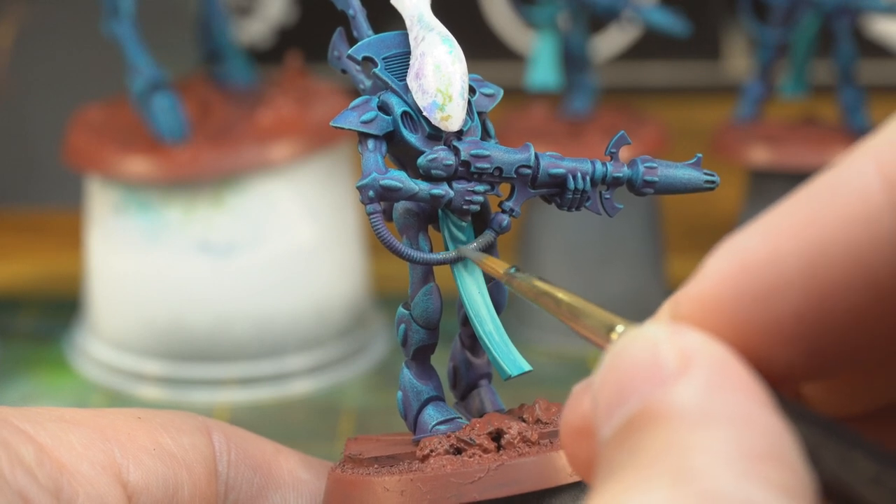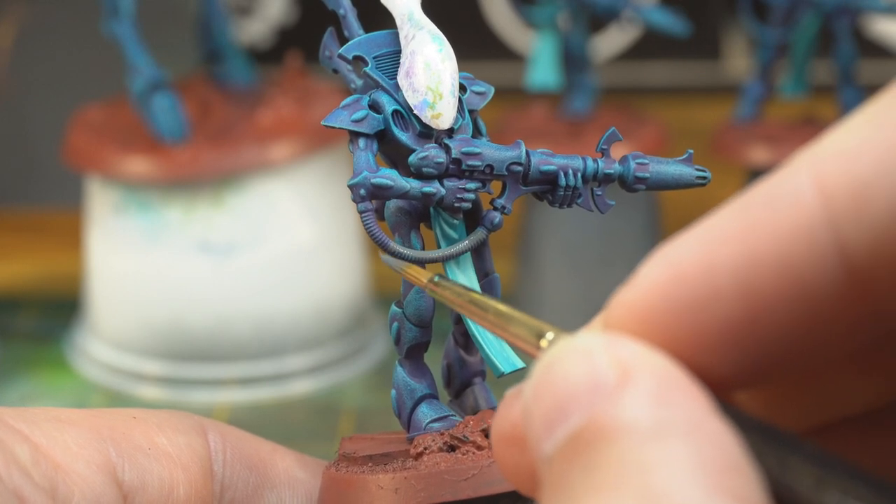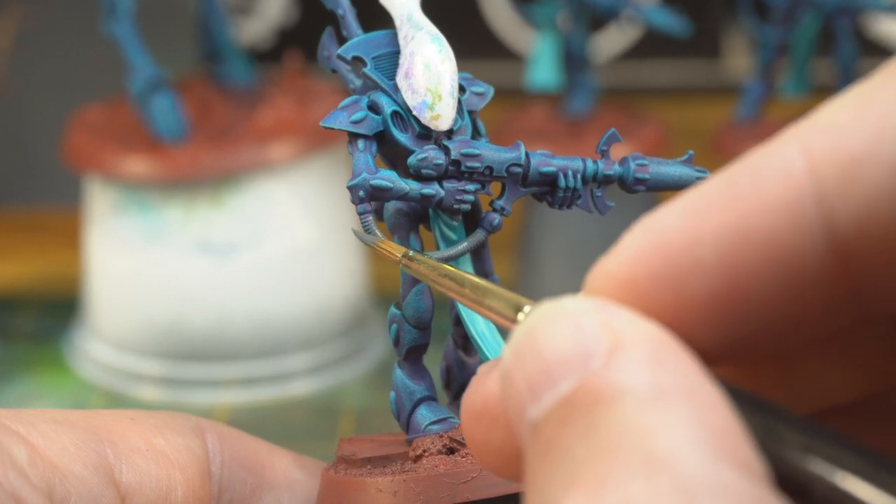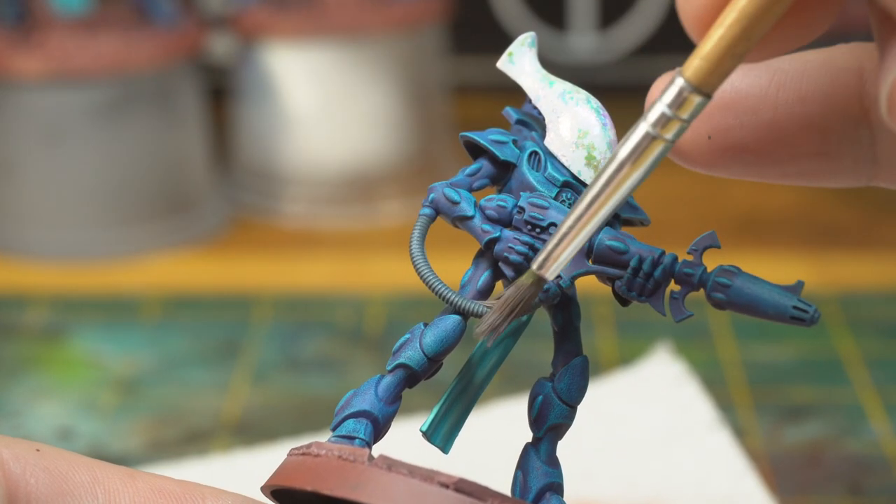Now let's fix that messy bit of paint on the Wraith Guard's gun cable things. We don't really want any contrasting colours here — just a nice simple grey, then lightly dry brushed with an off-white to bring out the texture a little bit.